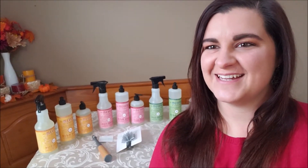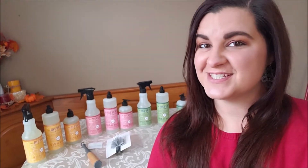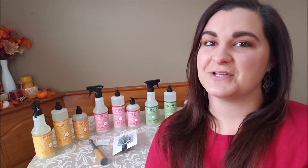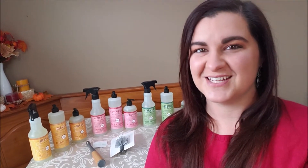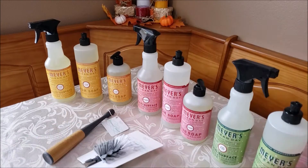Hi everyone, welcome back to my channel! Today I'm sharing what I got in my most recent Grove Collaborative order. Behind me you can see the kits I got for the winter scents. I'm really excited to try these — we've got orange clove, peppermint, and Iowa pine. Iowa pine is definitely one of my favorites, not only because it smells great but also because I'm from Iowa, so I think it's really cool. I'm going to flip the camera around and show you everything up close.